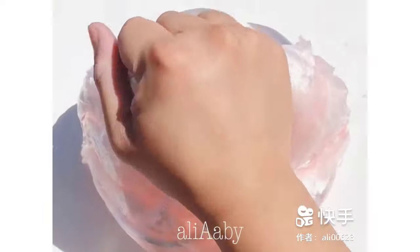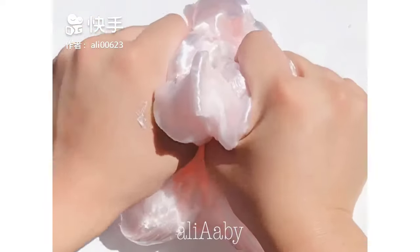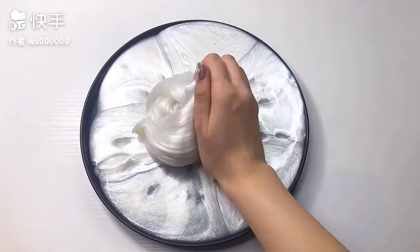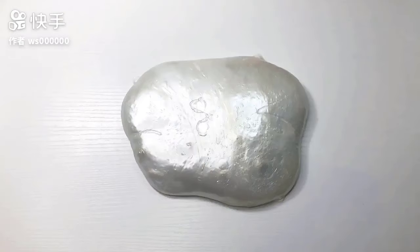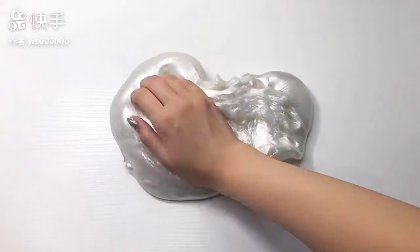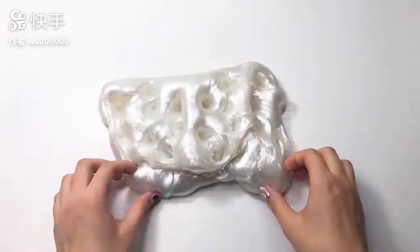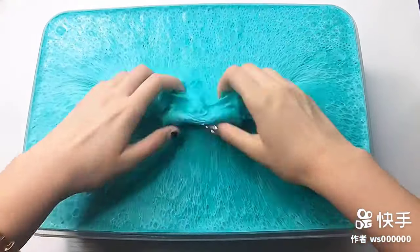We're going to cook some really good food. The second half of the piece is done! This is a very easy part. I feel like this is so easy to make. It's really easy to make it. I think it's really easy to make.